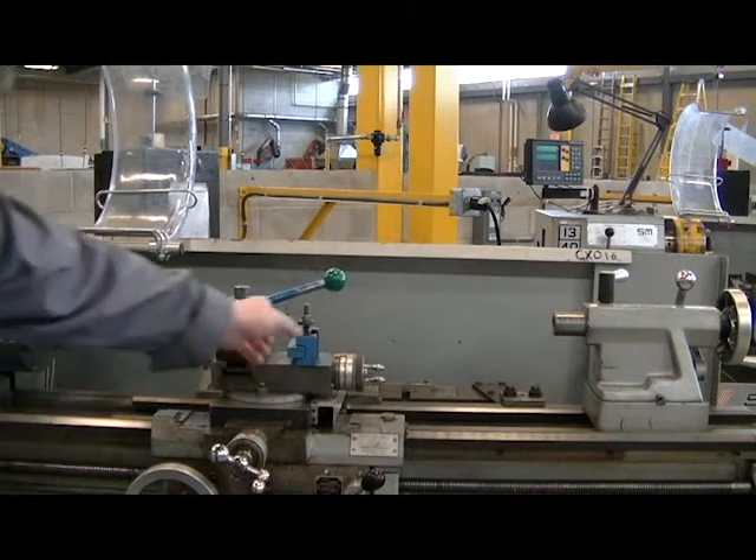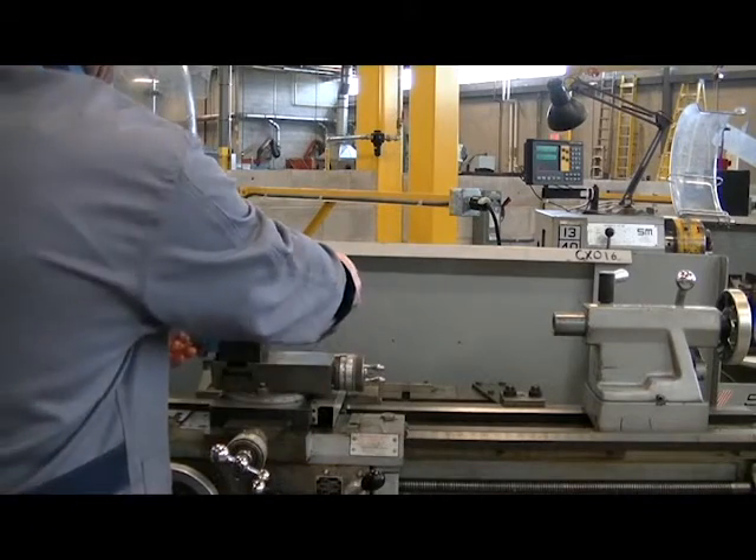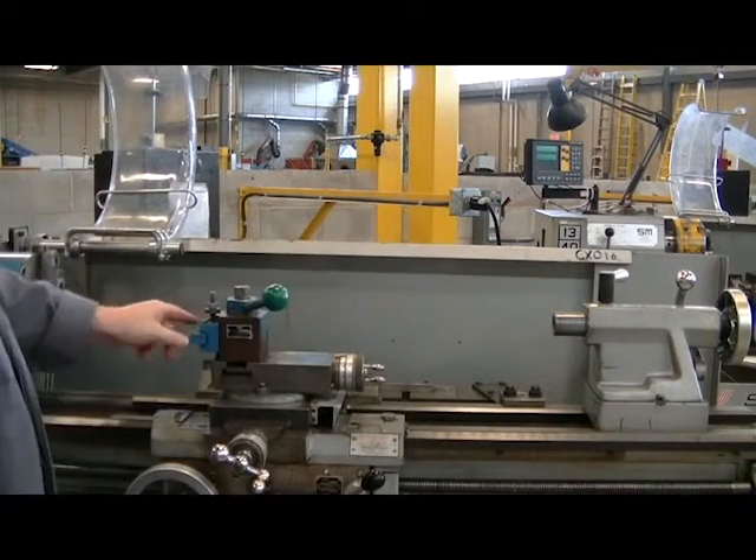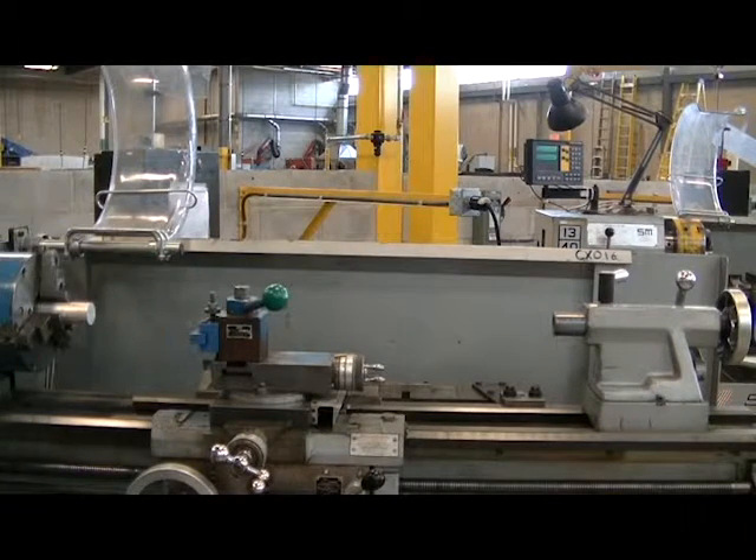To place our tool on center height, we're first going to put the tool on the tool post and turn the handle to secure it. With this style of tool post, to adjust the tool up or down, we turn the screw.